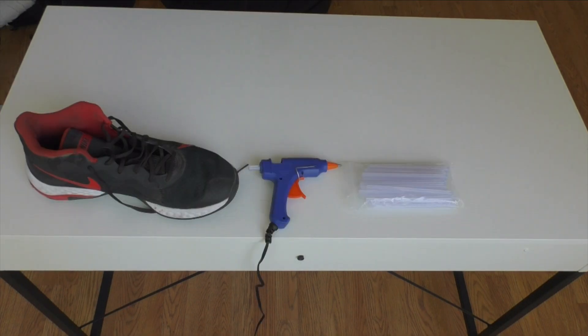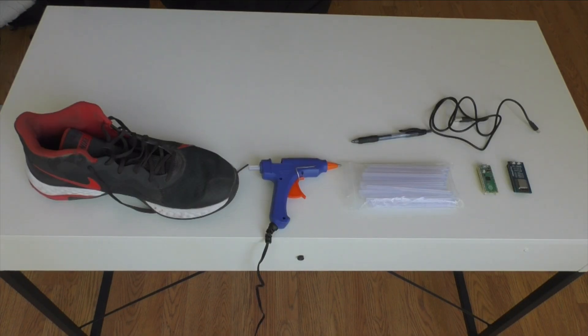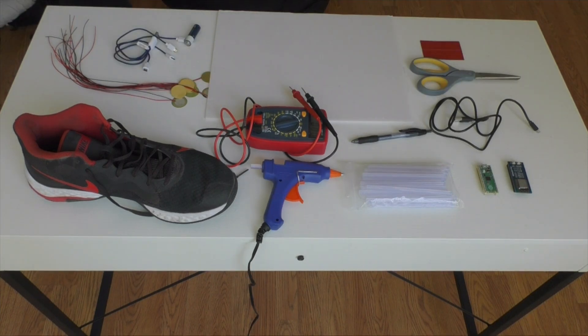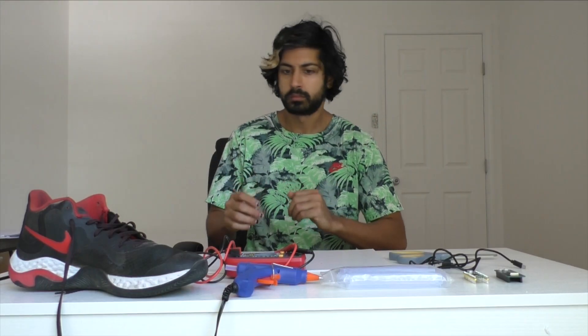We'll need a shoe, glue gun, Raspberry Pi, pen, multimeter, piezoelectric sensors, cardboard, a battery, scissors, tape, and a soldering iron. Let's build this hardware.